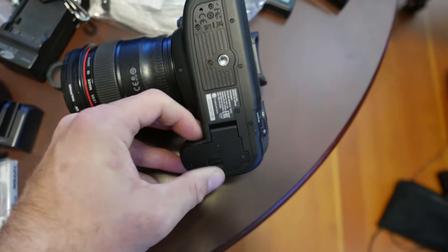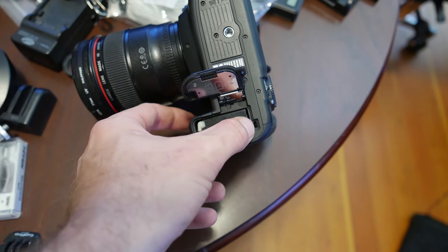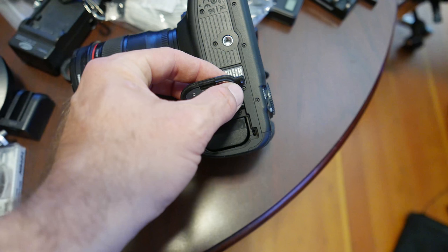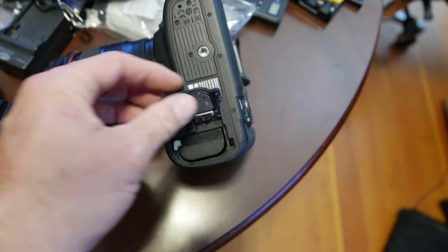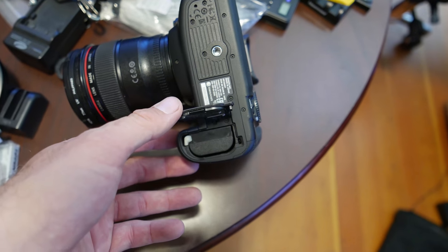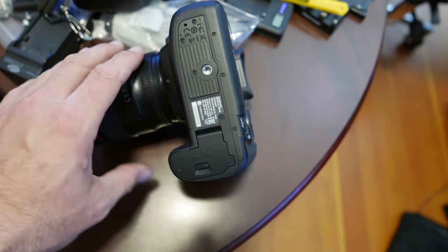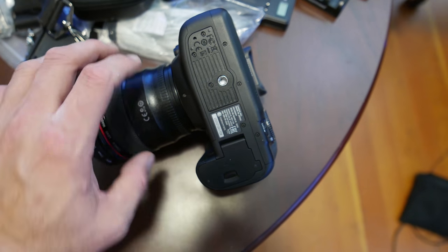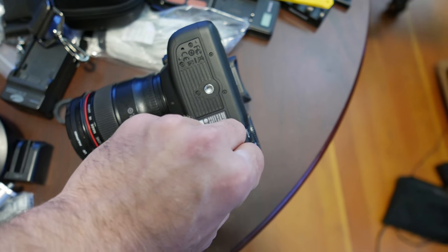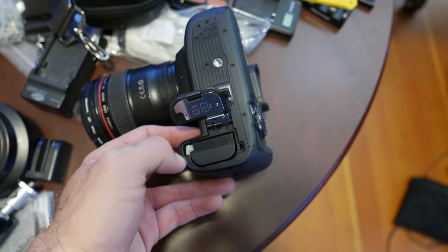They've changed the battery grip down here, and I haven't seen anybody really talk about that. They've added this little notch right here, and you can see on the battery flip-out there's actually a little push button in there, which may require a different battery grip than previously. I had hoped to just use my old battery grip from the 5D Mark III, but it doesn't seem like that's going to be the case.